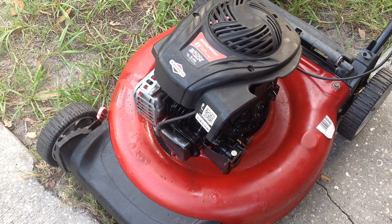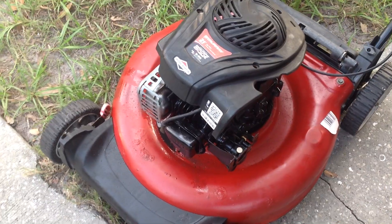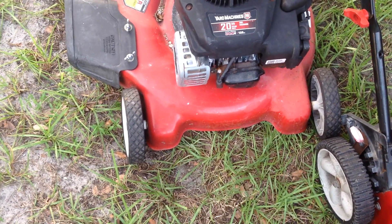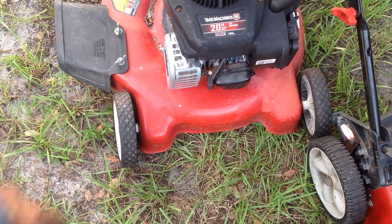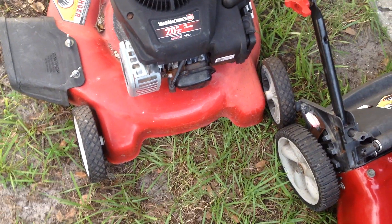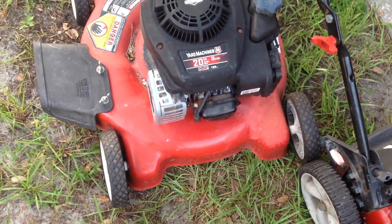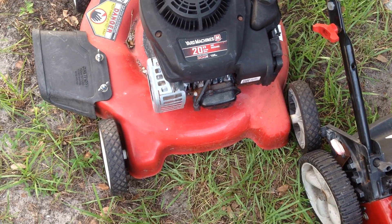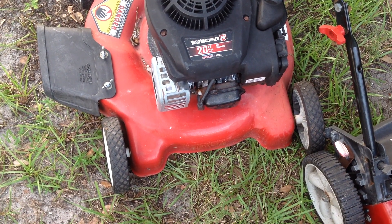As for the baby 20, that needs a deck adjustment — the wheels are wonky on this thing. It's also got an E3 plug on it, so somebody's been messing with it. This will be next on my list.